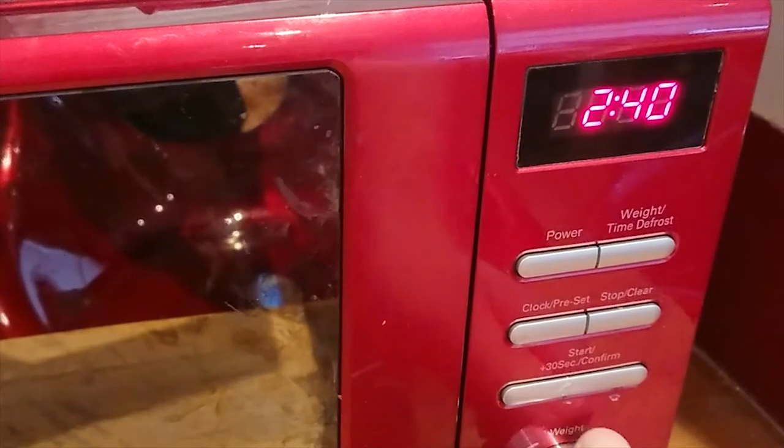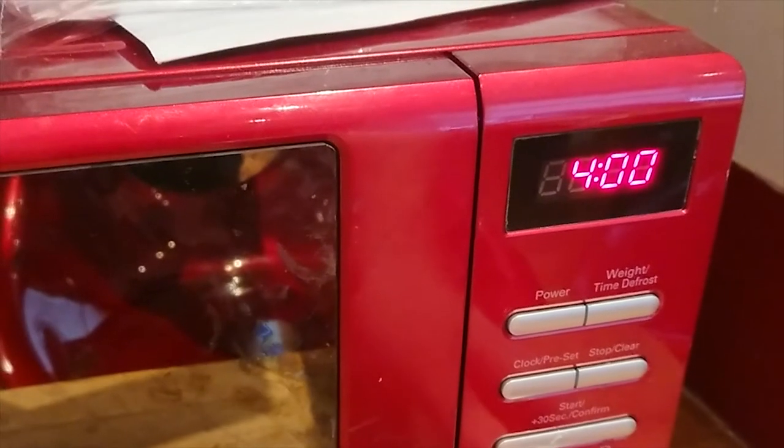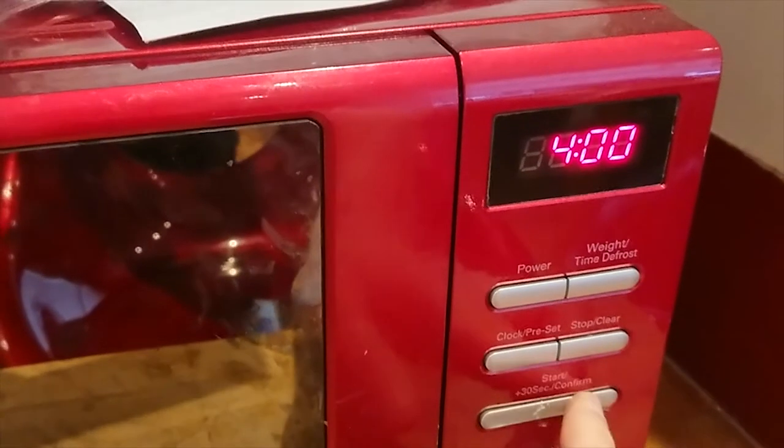Most people by now know how to operate a microwave and not to just put the tin in and press buttons hoping beans come out by magic. You empty them into a bowl, remove the cover and all that. Empty contents into a microwavable container, cover and vent, heat on full power, check the product is piping hot before serving. Do not reheat.